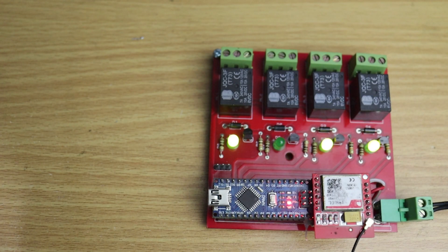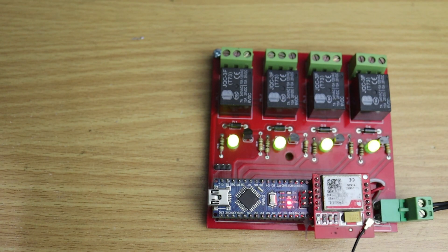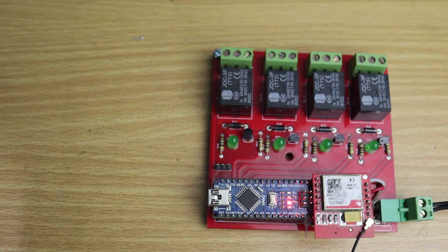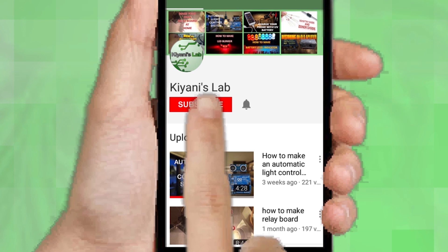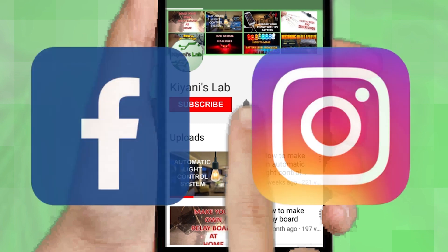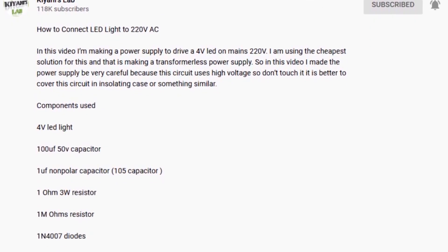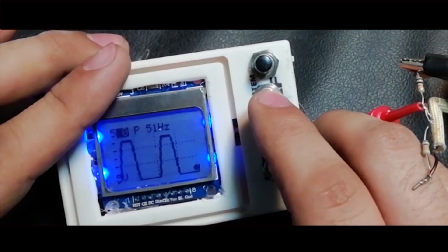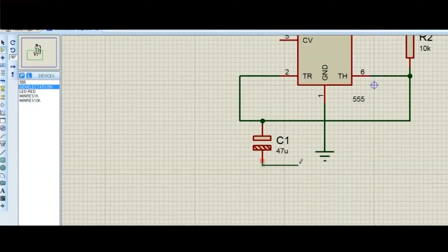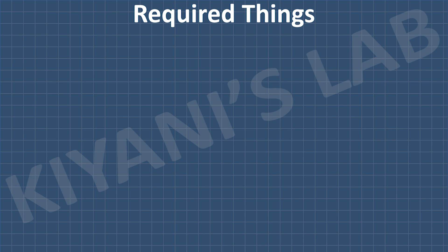Hi friends, in this video I'm gonna make a 4-channel GSM relay switch. We can turn on and off our devices from anywhere by sending an SMS. Without further ado, let's start this video. If you are not subscribed to my channel, do subscribe and don't forget to press the bell icon. Follow me on Facebook and Instagram. I have a second channel, Canny Tech — do check it out. These are all the components we're gonna need for this project.